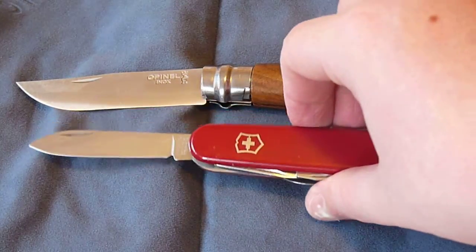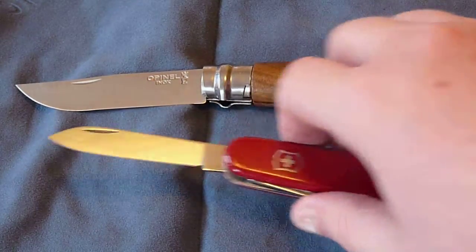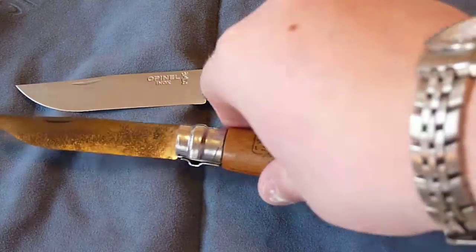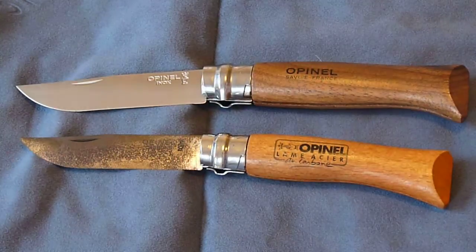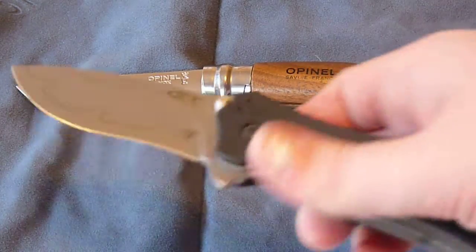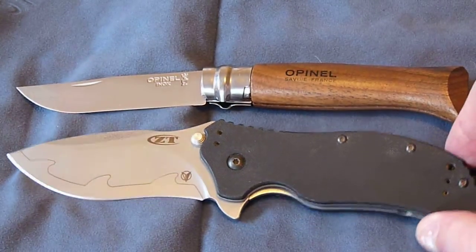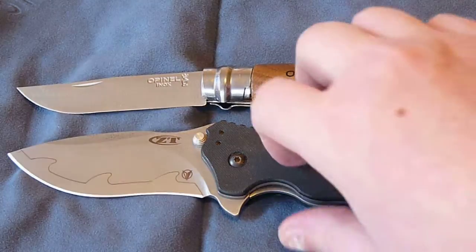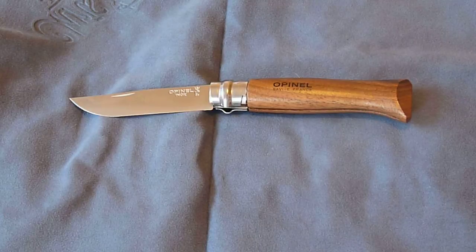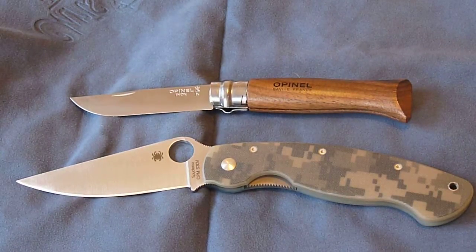Now let's get some size comparisons. I have a Victorinox Camper — it's a bit bigger. I also have the Opinel No. 7 in carbon steel, and the ZT-0350 composite blade, which is about the same size as the No. 8. And then a larger knife — this would be the Spyderco Military. You can see the Military is a lot larger.